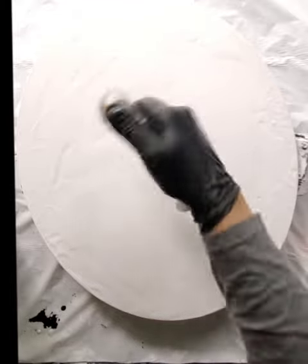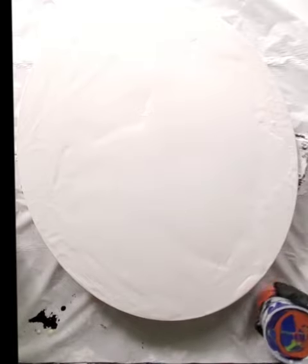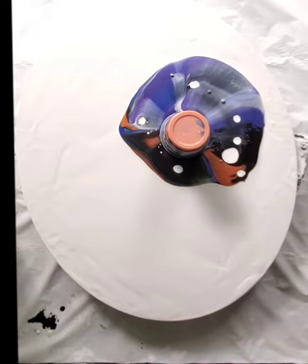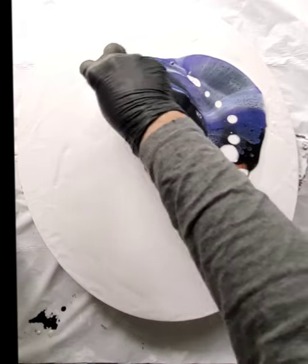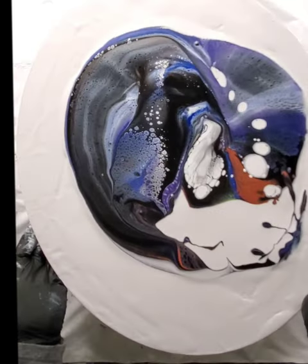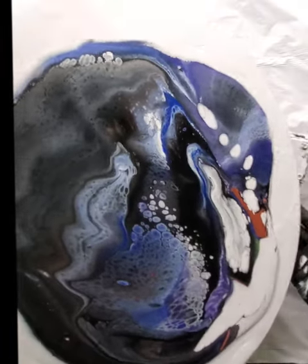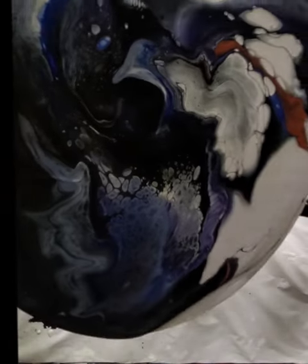My base house paint, when it sits for a while, the paint and the additives will separate. So you need to give it a really good stir before you start — hence the extra torching. I found there were a lot of bubbles in there. Now I've flicked the cup over and you can see already what the white house paint has done as it comes up through these colors.